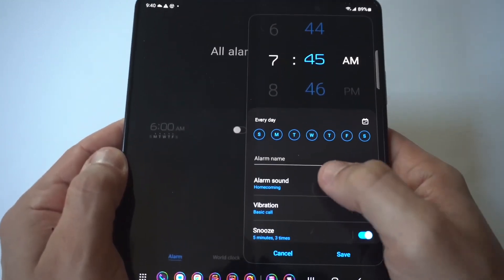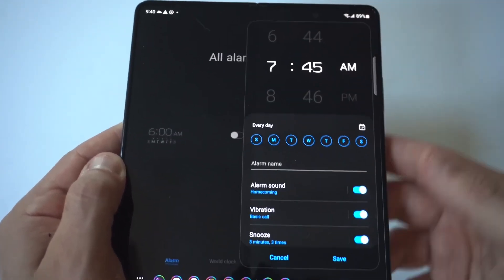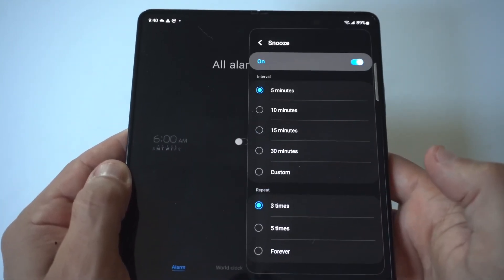What's also cool, if you scroll down a little bit, you can actually set the snooze and change the time on that as well. So there are a lot of different things you can do here to customize the alarm clock on your Samsung Galaxy.